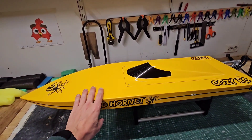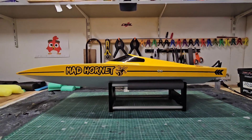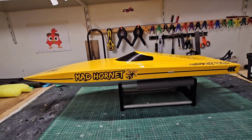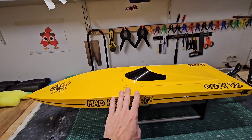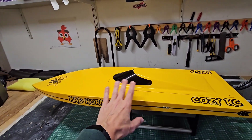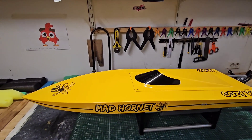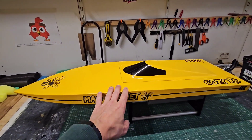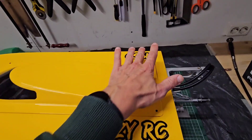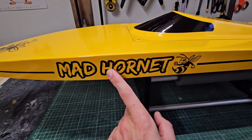This deep V also makes it so this hull corners really well. Here is a side profile of the hull — kind of a classic design. This is also the first M series hull which I painted. My M500 and my M700 are just blank wood, but for this one I wanted to give it a nice paint. I kept it simple — just a warm yellow color, some text, and also 'Mad Hornet' on the side.